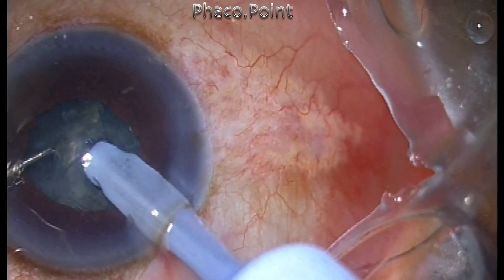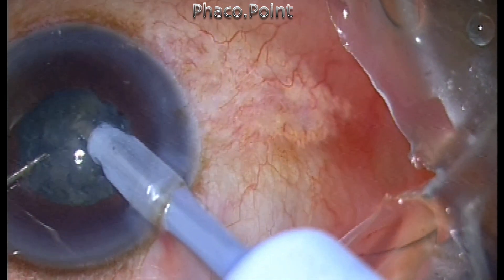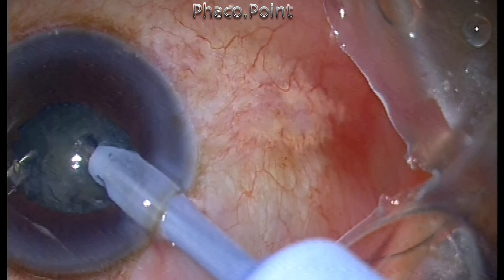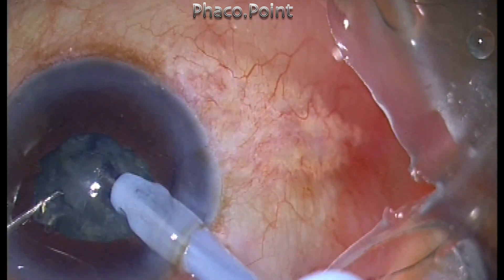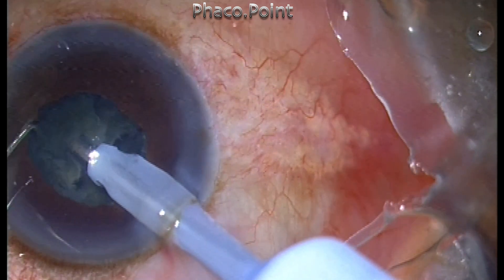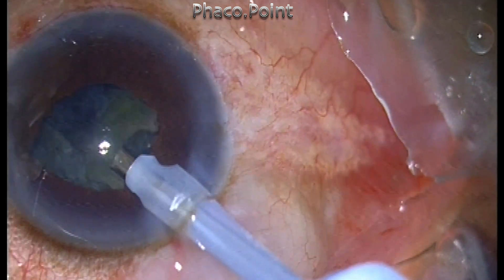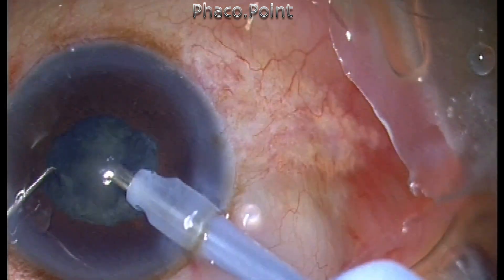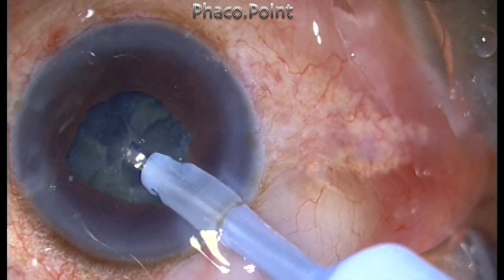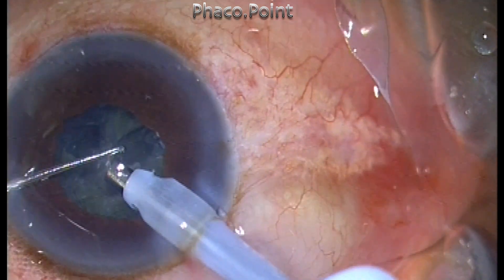The settings in this case are: power of 30 percent, a vacuum of 300 millimeters of mercury, and micropulse mode. Once the cataract has been broken into multiple fragments, fragment removal is performed. The sharp chopper can at this point be exchanged for a Szynski hook, which is more forgiving and which also prevents inadvertent damage to the anterior capsule.